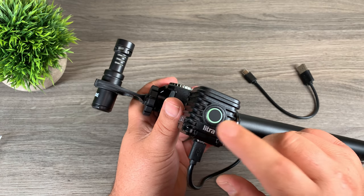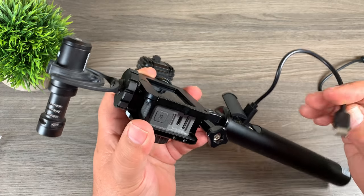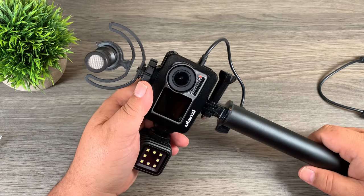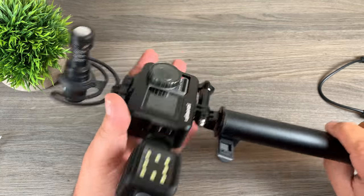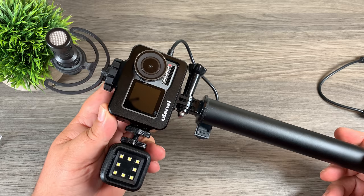You can see I've got it plugged into the light — there's a light on it that's flashing, which means it's now being charged. More importantly, you can plug in the USB-C cable that comes with it and plug it into your Osmo Action — and you can see the Osmo Action is now being charged. That allows you to do a lot of filming throughout a day without having to worry about changing your batteries.